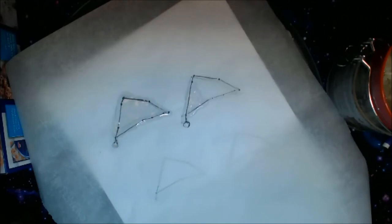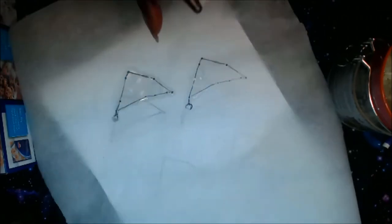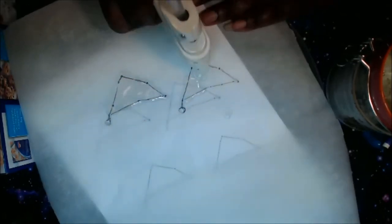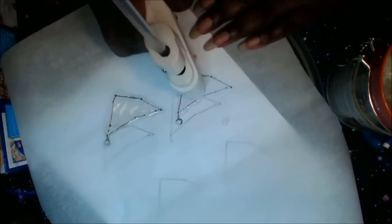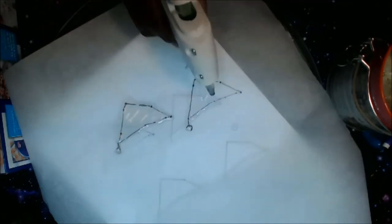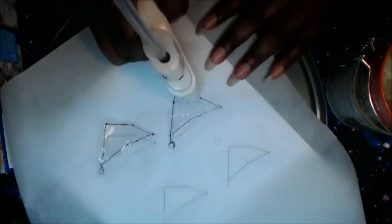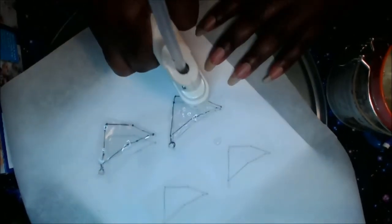I copied the symbol for Capricorn with the hot glue gun — I drew it at least 10 or 20 times. And then I painted it. Do you hear the thunder? I love the sound of thunder, it's so awesome. But I don't want to not make the video just because it's thundering.